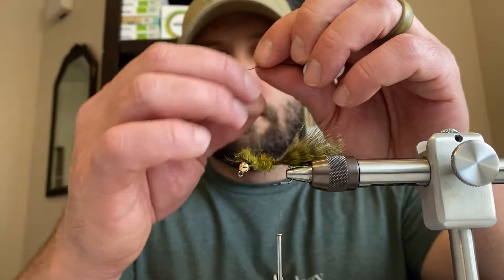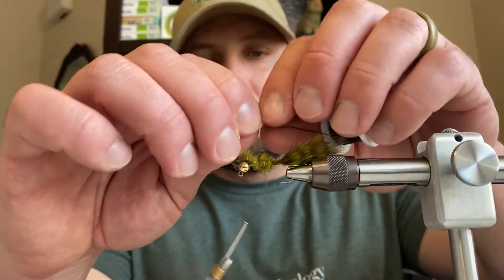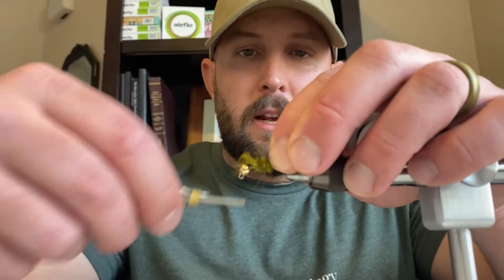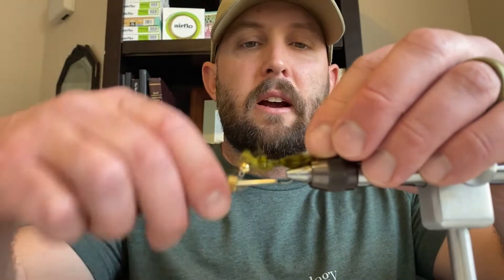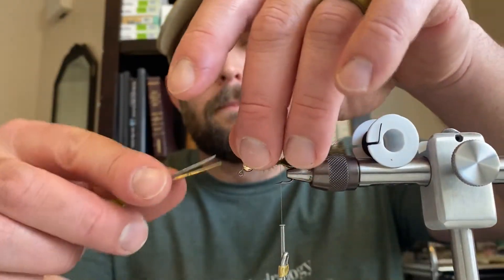The next thing we want to do is tie in what's going to be our ribbing. I'm using this black wire as my ribbing — tie it in and have that hanging out the back of the fly, just like you would with my regular woolly bugger.